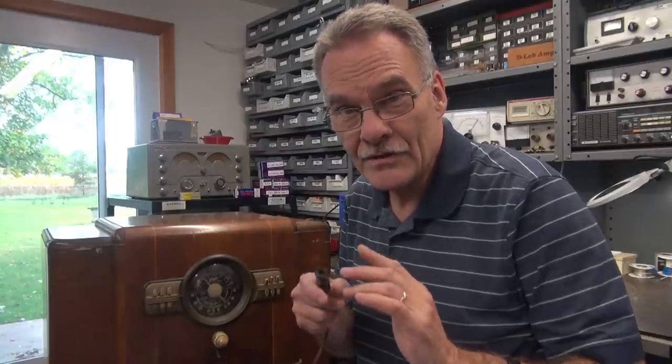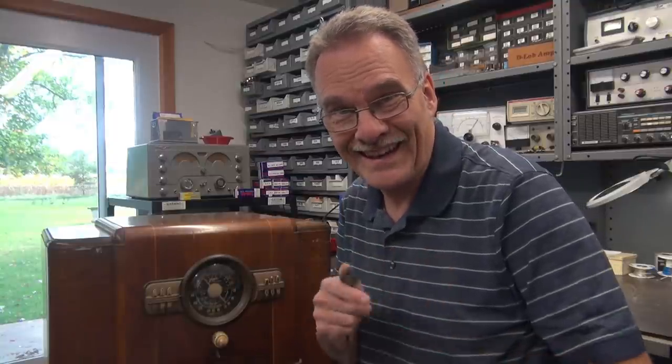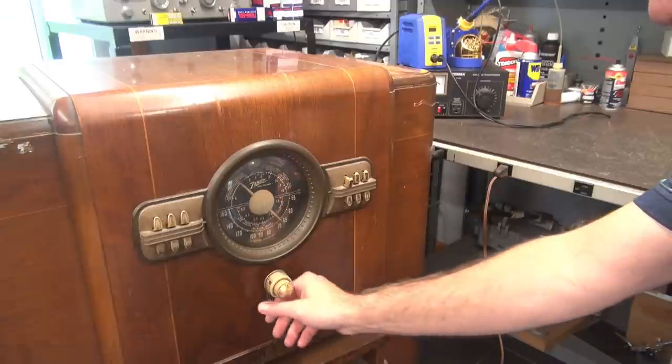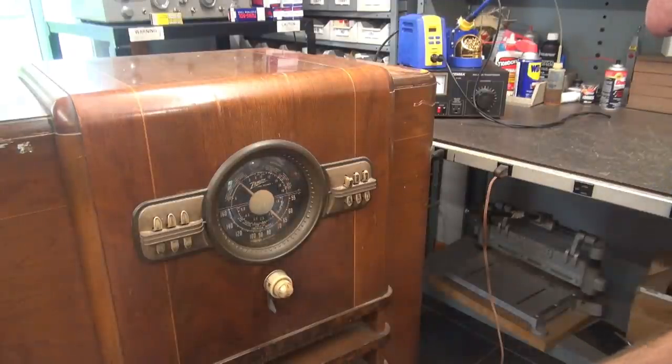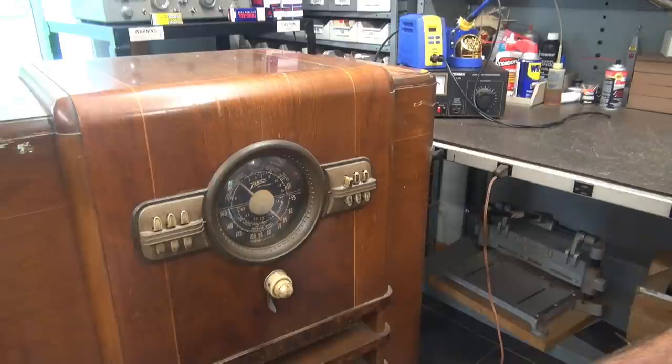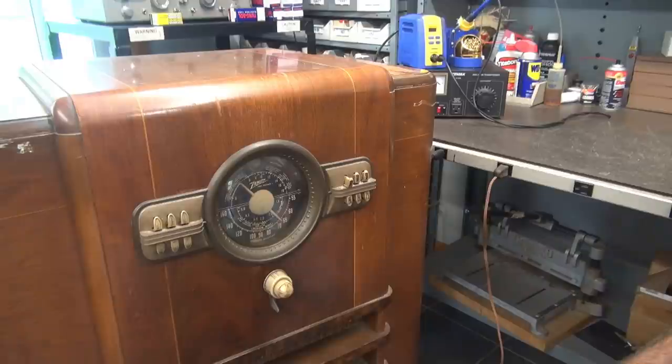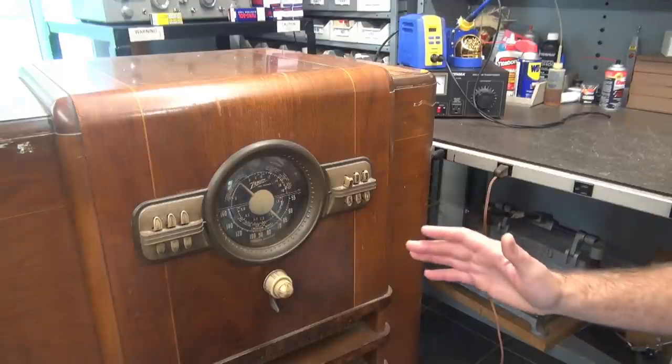Let's find out. I'm going to plug this thing in first and show you what the radio is doing, then we'll change the filter caps and see if it magically fixes it. Plugged in the radio — we're not going to leave it on very long, just want to show you what it's doing in its current condition. There she is, just humming away, no receive whatsoever. Let's put in some new filter caps and see if it fixes it.